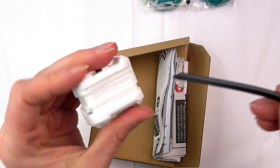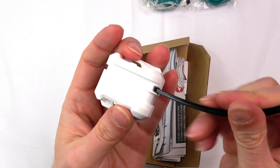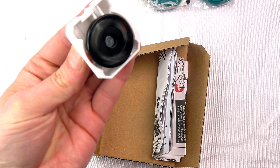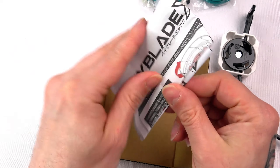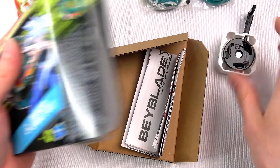You also get a Hasbro light launcher with it, which is cool. These are a bit too small for my hands though. I know Hasbro is coming out with their own speed launchers as well. Alright, let me just get this to the side and get down to the reason why we're actually here.